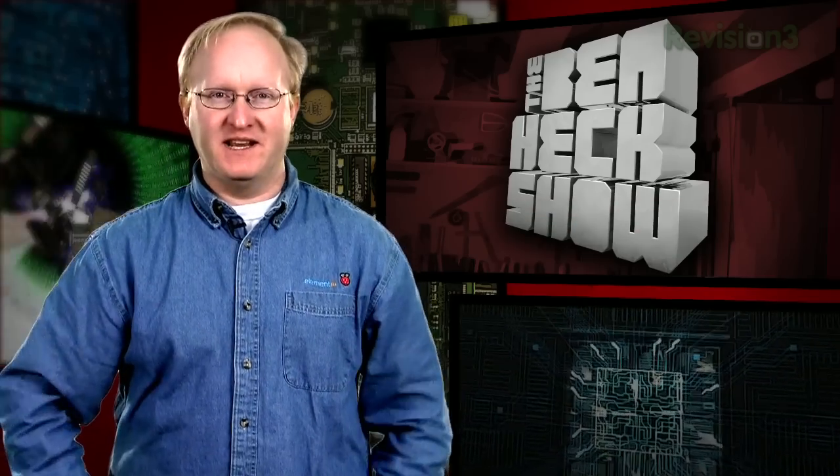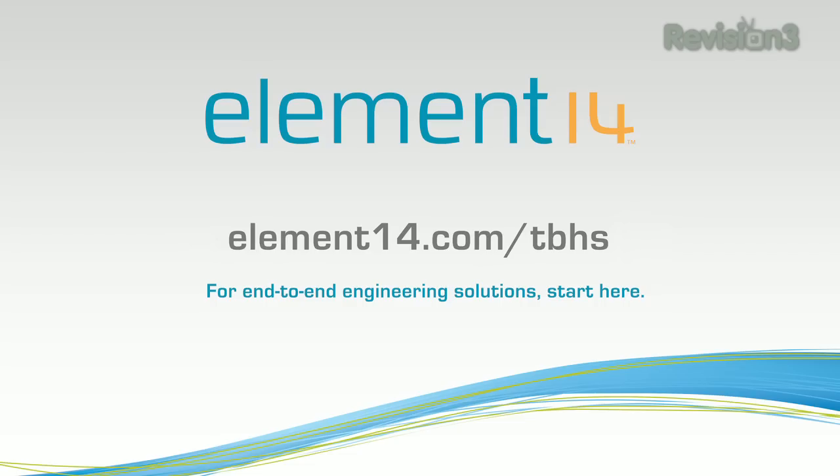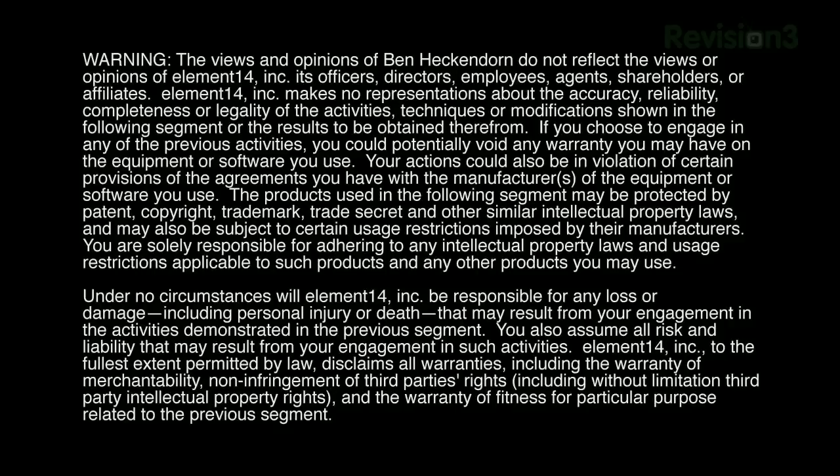That's all the time we have for today. In our next episode, we're going to be working on the horizontal X-axis for our printer. Stay tuned at element14.com/TBHS where you can join the discussion, suggest builds for the show, and have a chance to win upcoming builds. You can always email build ideas to venheck@element14.com. Thanks for watching!